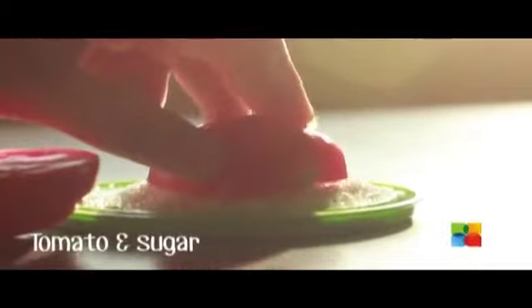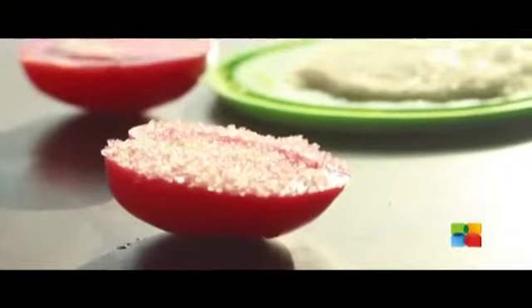Cut a tomato in half and dip it in sugar. Then rub your face with the tomato in circular motions. Leave it on for 10 minutes before rinsing it off with lukewarm water.